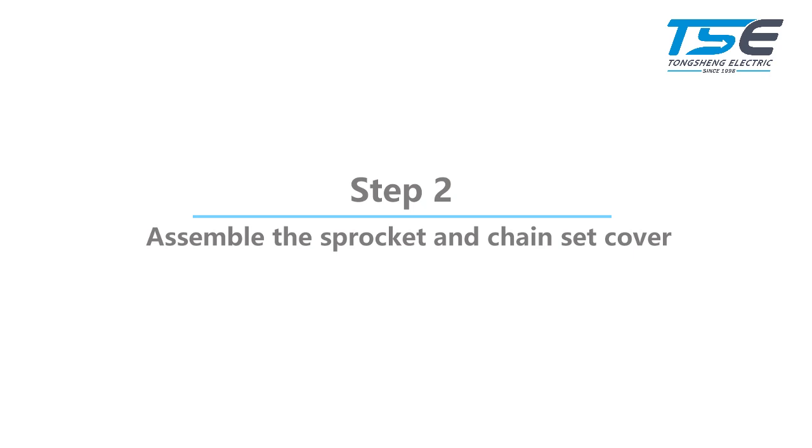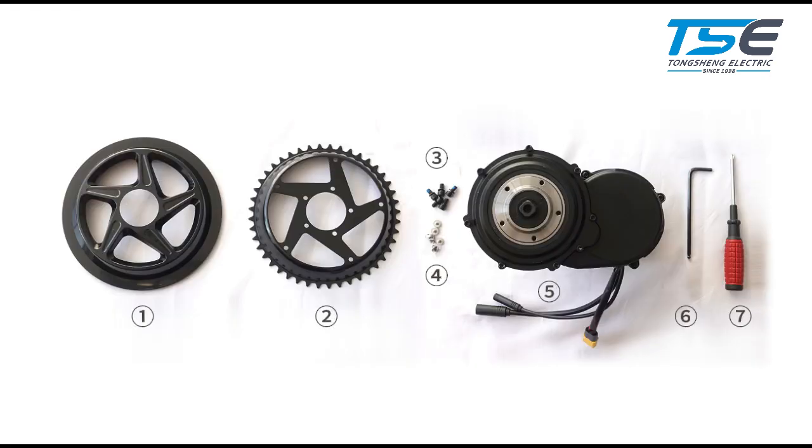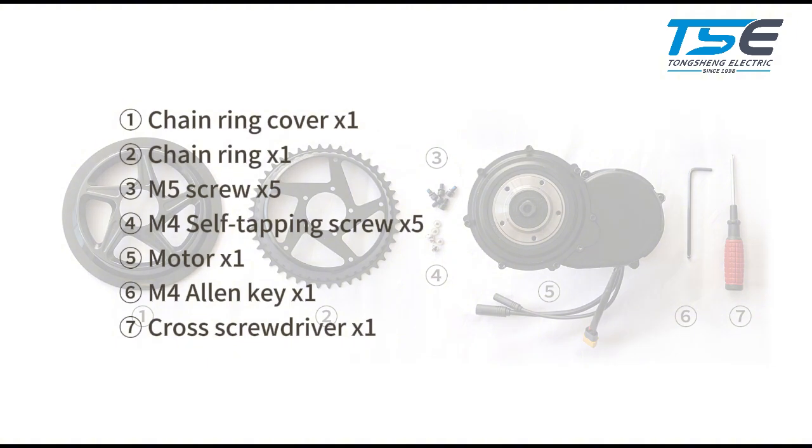Step 2: Assemble the chain ring and chain ring cover. The accessories and tools used in this step include: chain ring cover, chain ring, M5 screw, M4 self-tapping screw, motor, M4 allen key, and cross screwdriver.